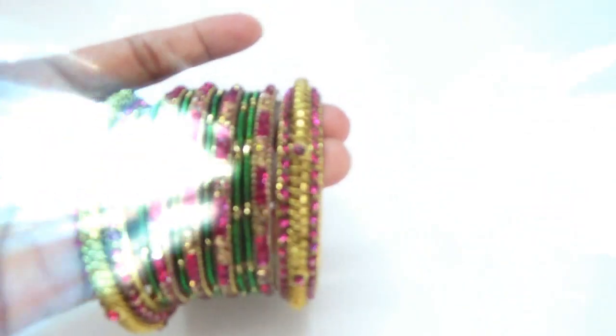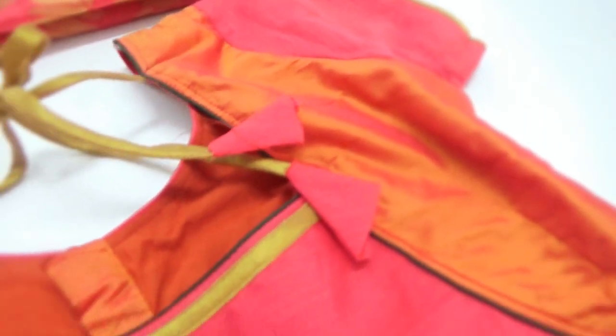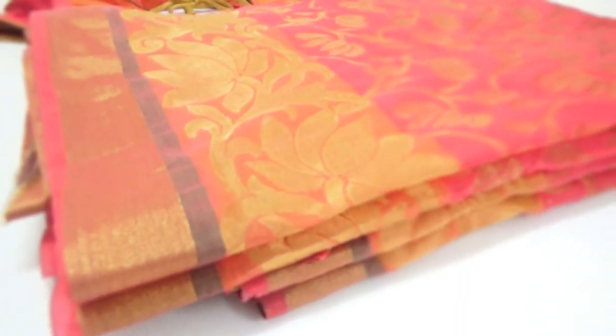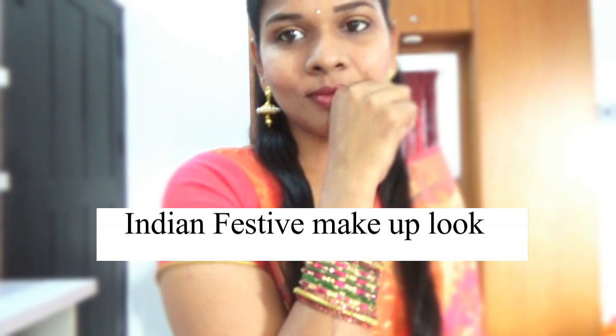Hello friends, this is Deepa Suresh, welcome back! Today we are going to see a very different video — an Indian festive makeup look or Indian wedding guest makeup look. Diwali is coming up, so I thought this video would be really interesting to post. I'm going to show you my outfit, jewelry, and the makeup look I created using homemade BB cream. I wish you all a very happy Diwali!